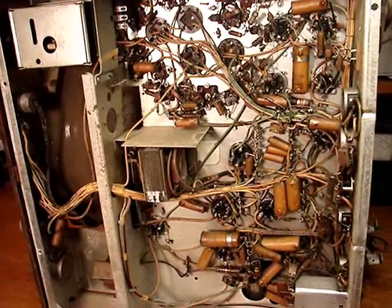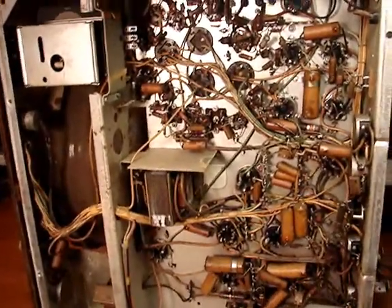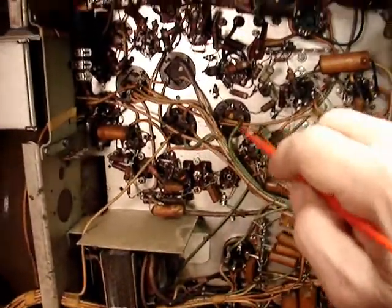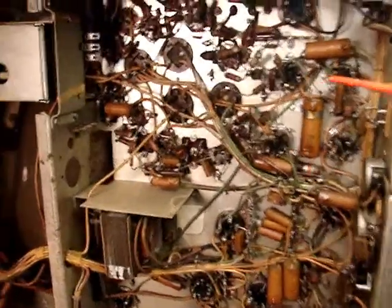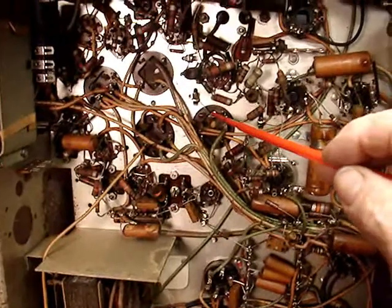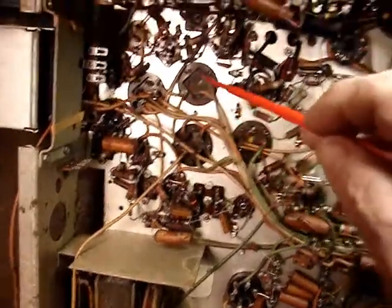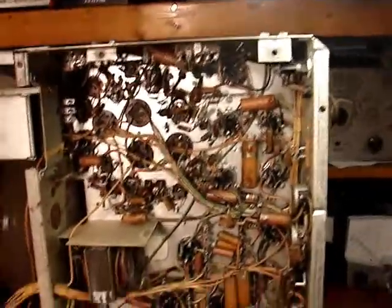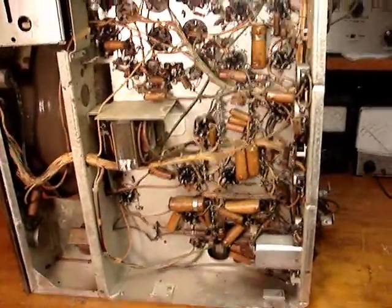It's got a cable going out that plugs into the radio — when you put it on TV, it switches that into the power amplifier. Here are all the big electrolytics, and what's noteworthy is they are not typically grounded, although this one is. These others appear to be isolated from ground, so I have to look at the schematic. I would imagine there's a negative voltage present in this set.